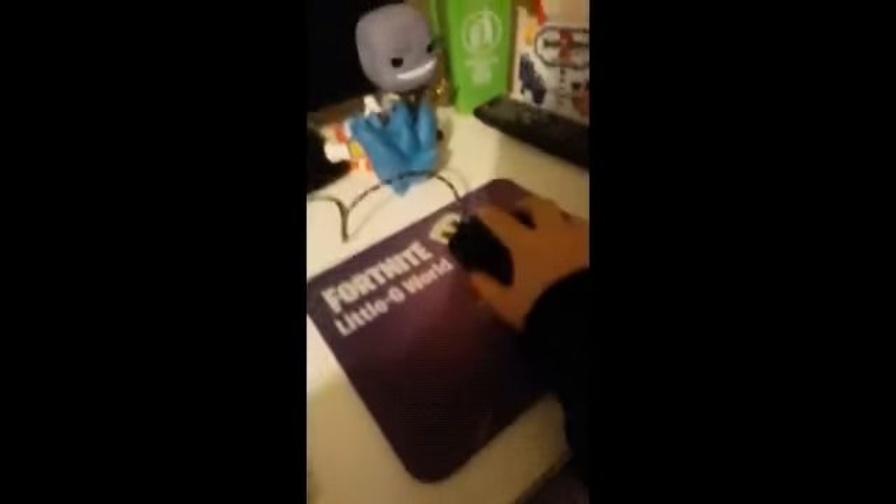Let's see what it looks like with the mouse. So we have my mouse on the pad. I'm actually really excited because this is a really nice pad — it feels nice out of the packaging.